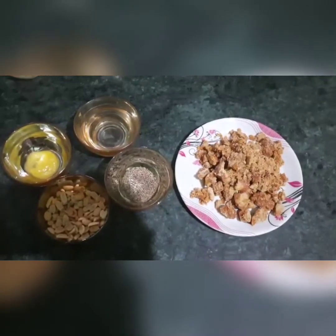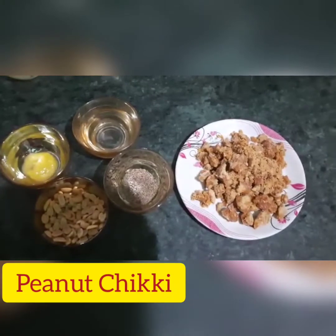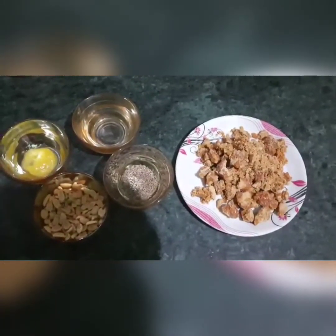We also call it Gachak, and we call it Chikki in Maharashtra. This is a famous chikki in Maharashtra, which has a lot of variety.